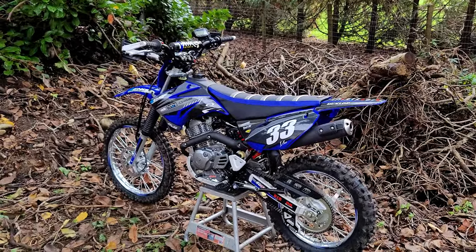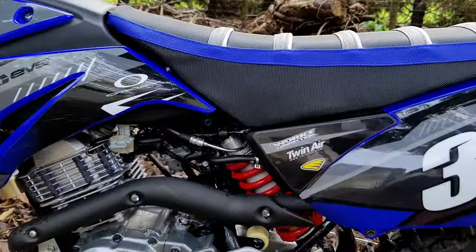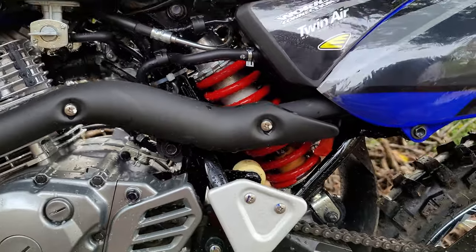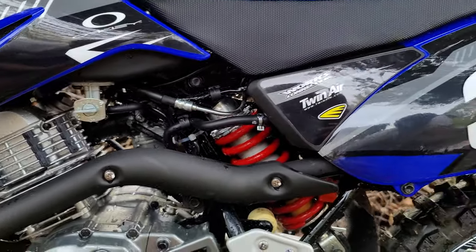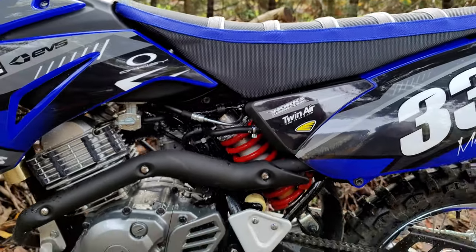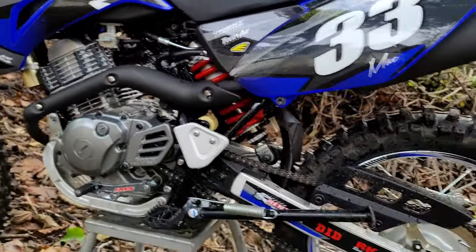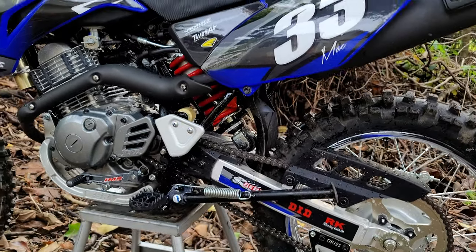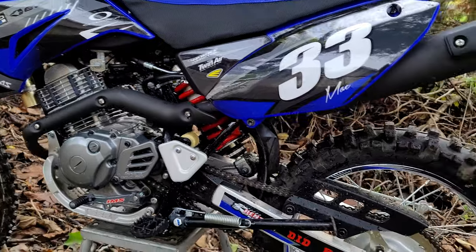To go along with a few of the changes I made: I did the fork springs and the shock spring by BBR. I can feel somewhat of a difference — it still needs to be adjusted a bit — but it looks good on there. Kind of an accent color with that red.